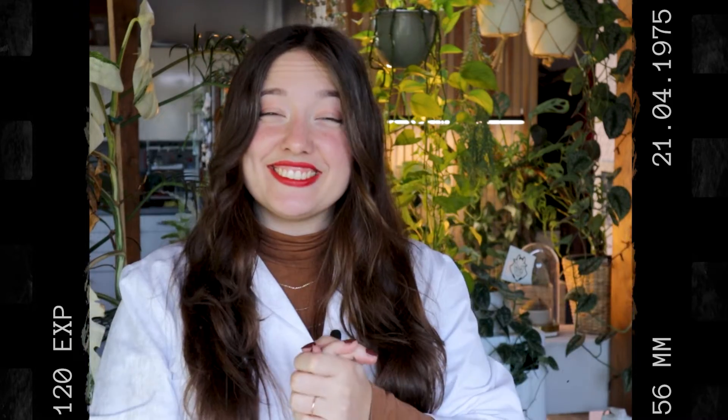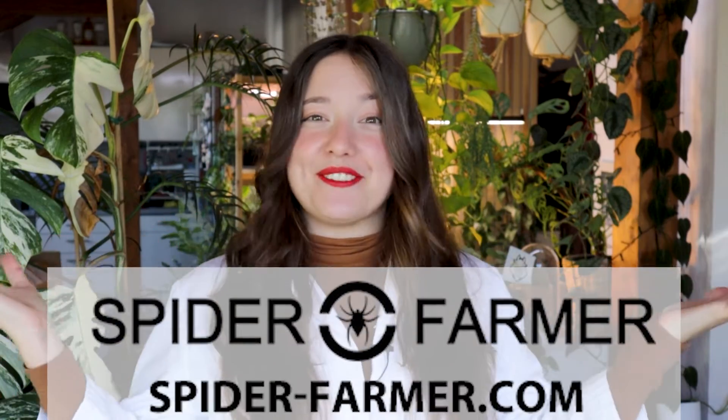Luckily, there is a cure for this planty winter blues: grow lights! Which brings us to today's sponsor of the video, Spider Farmer.